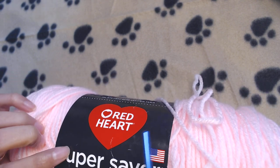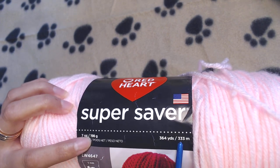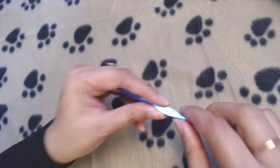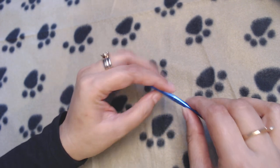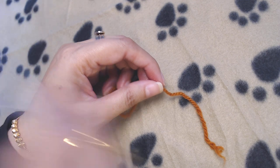The yarn I'm using is Super Saver yarn by Red Heart — 333 meters in approximately 200 grams of yarn. The crochet hook I'm using is 4.5 millimeter. You can use a 5 millimeter hook as well, but I don't want my beanie to be bigger, so I'm going to use the 4.5 millimeter crochet hook.